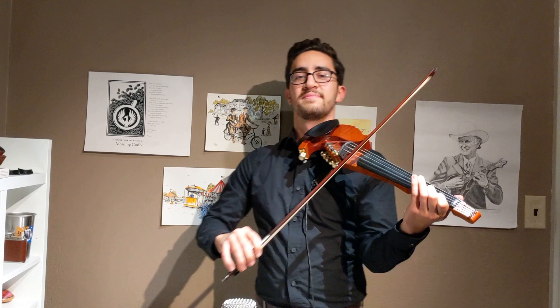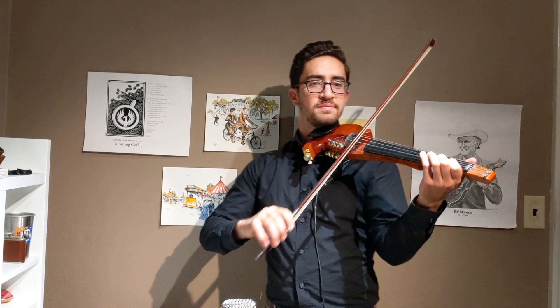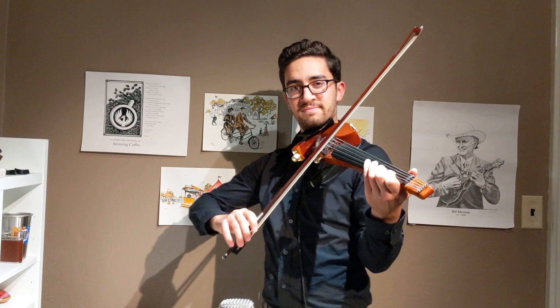All right, now turn them into eighth notes. Sixteenth notes. Keep going. Now try this rhythm.